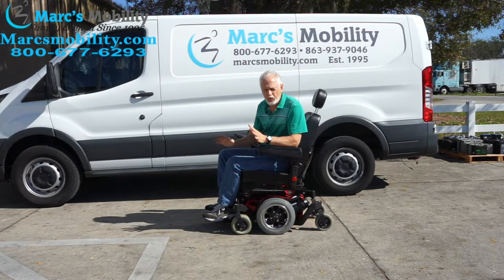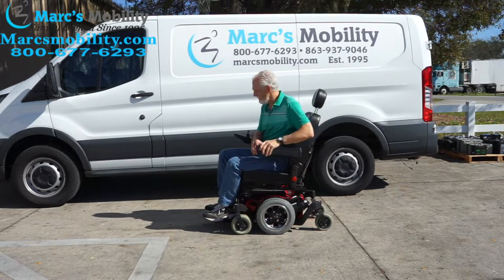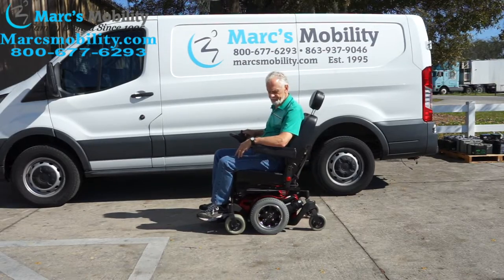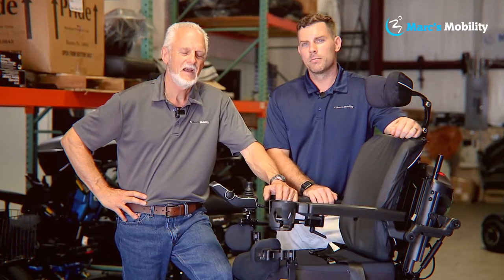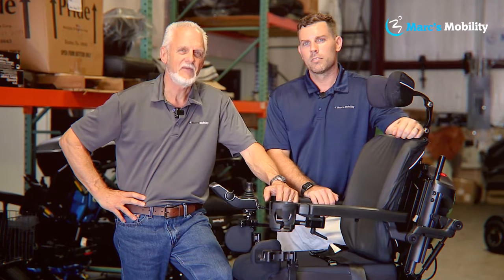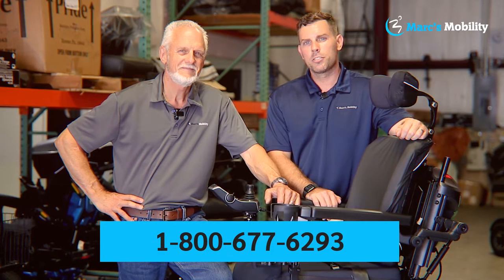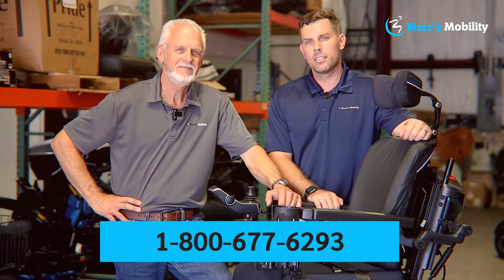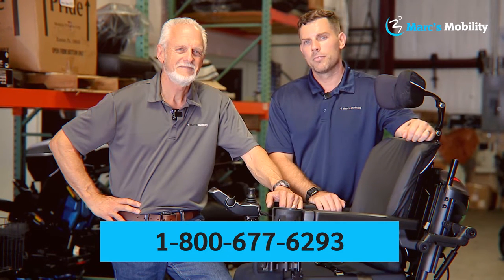Again, this is the Quickie Pulse 6 made by Sunrise Medical — a high-quality chair. The seat is 19 by 19 captain seat. This is a really sharp, quick power chair. I'm Mark and my name is Alex; we're co-owners of Mark's Mobility. I started this company in 1995. We sell many products — if you have any questions, please call us at 800-677-6293. Thank you and have a wonderful day.